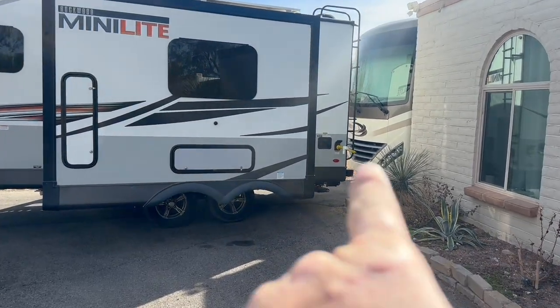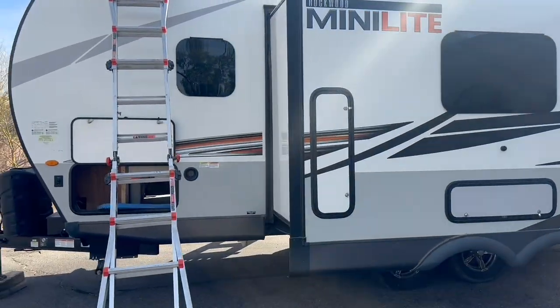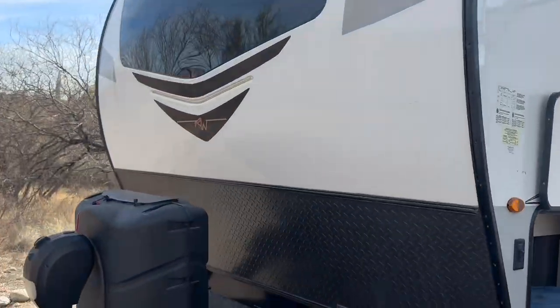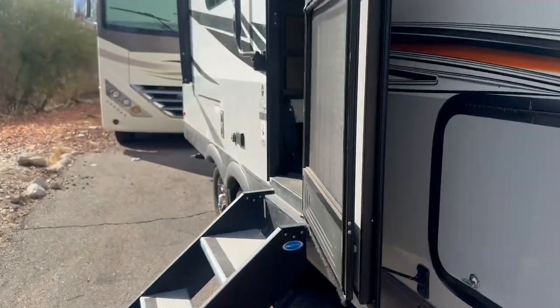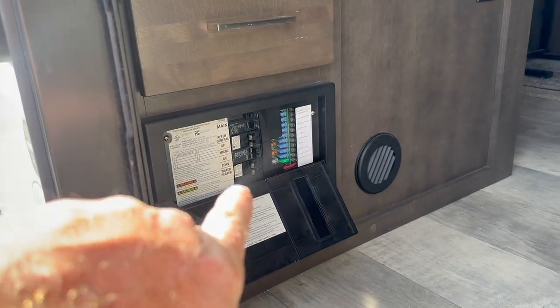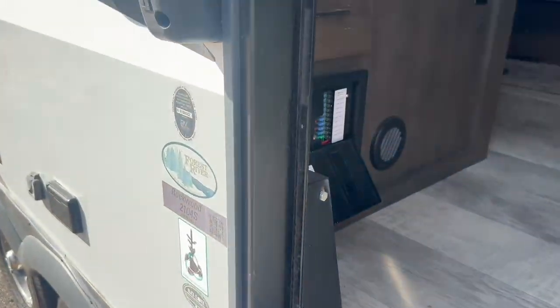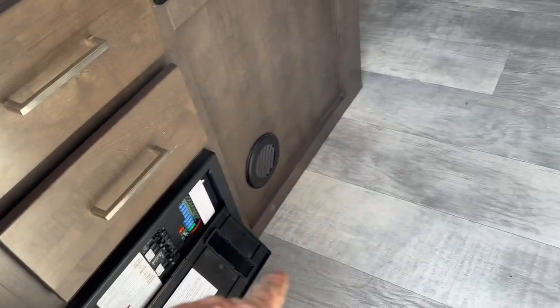This is a 30 amp rig. You can see the plug there in the back, but it's got a slightly different design in here. First thing we're looking for, since that shore power cord is all the way in the back, is where is the power distribution box? That's where we're actually going to splice into the power end that will run underneath the floor.